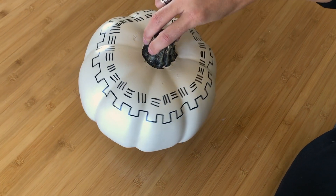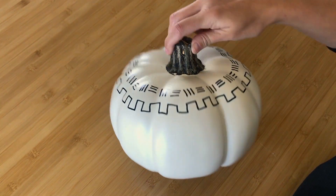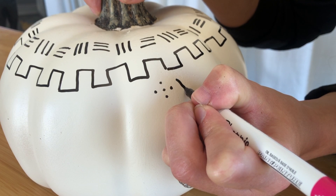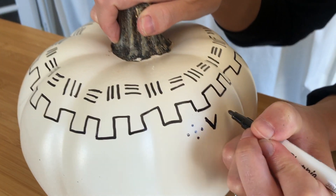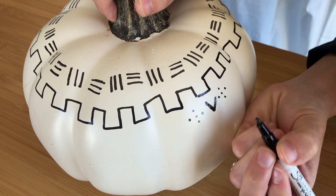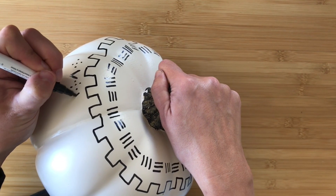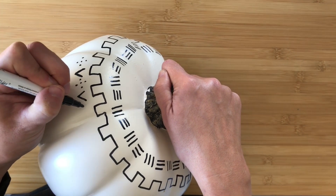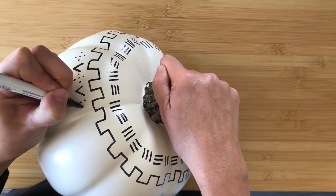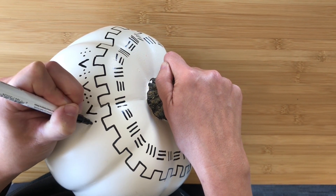Somewhere in here I'm gonna need some dots, so I'm gonna start figuring out how to do a dot design. I'm gonna do kind of like a cross with some dots, and then I'm gonna do a V, and then I'll go back to my cross design. Three dots down and one on either side, then a V — three dots down, one on either side, and then back to my V. It's really so simple; you can just kind of make up whatever pattern you want.